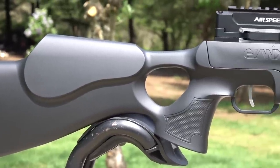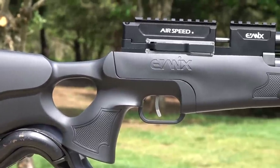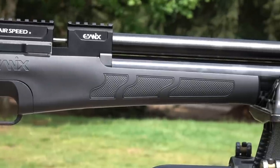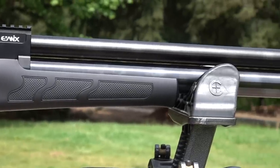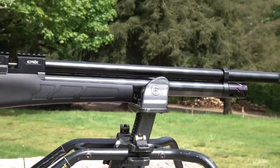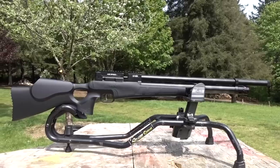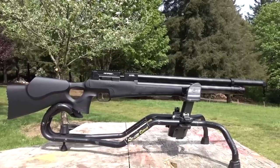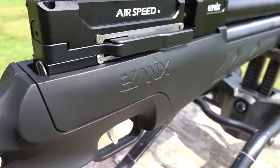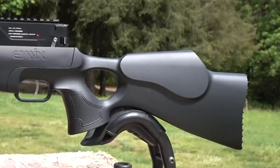The finish on this gun looks like a soft touch finish — wood with a soft touch coating — but it's actually a synthetic stock, so it's high strength polymer with a rubberized coating. It appears to be a soft touch, but it's lightweight and well balanced and easy to carry if you want to go hunting. This is a lightweight, balanced gun with a nice rubberized soft touch finish.